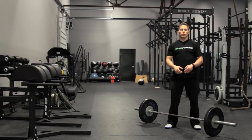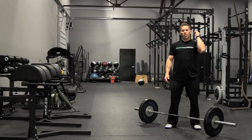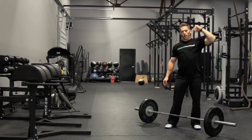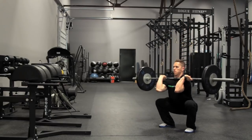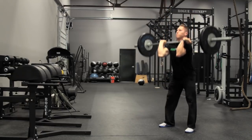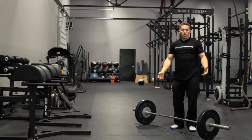We want to see the full range of motion where the crease of the hip ends up below the knee in the bottom position, and then we're going to drive our hips dynamically open and then press the bar to an overhead position where our arms lock out overhead. That's a thruster.